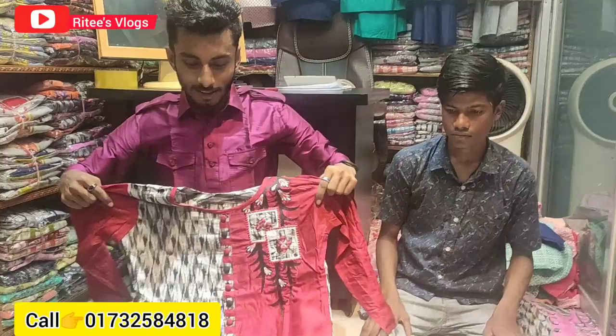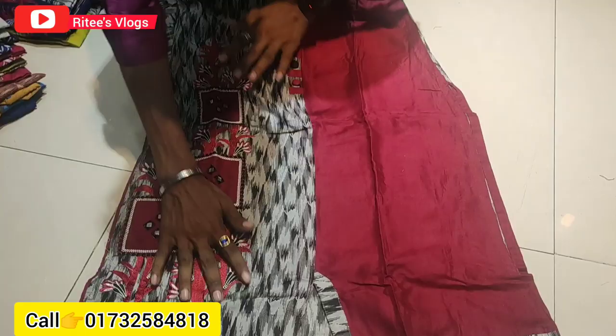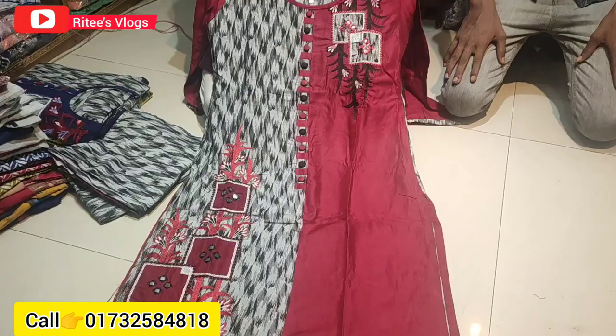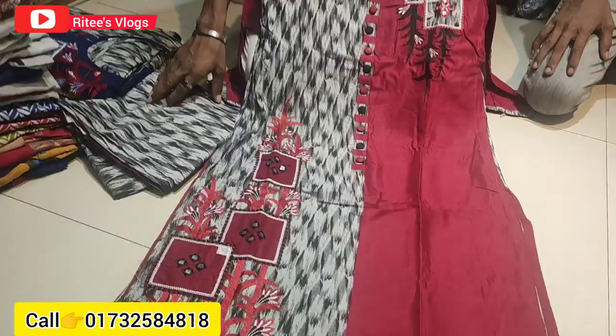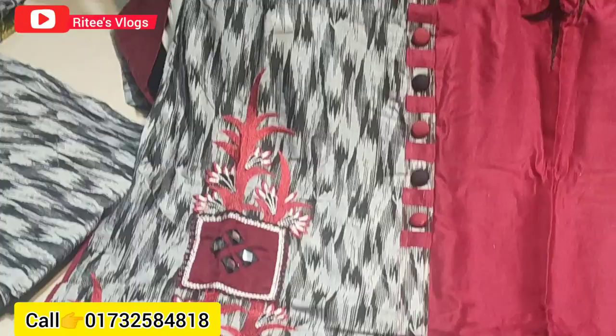Hello everyone, Assalamu Alaikum and welcome back to my channel. This is the price of $1.